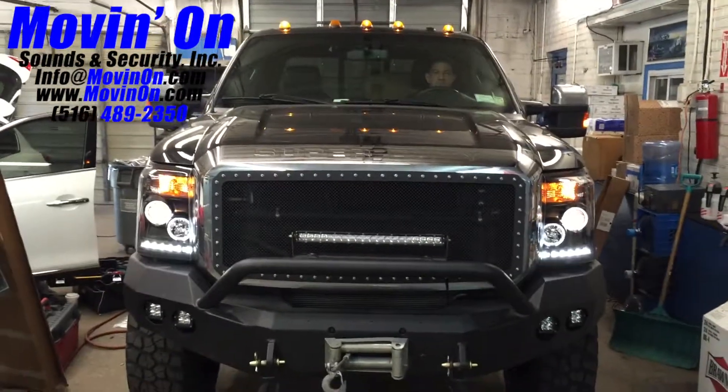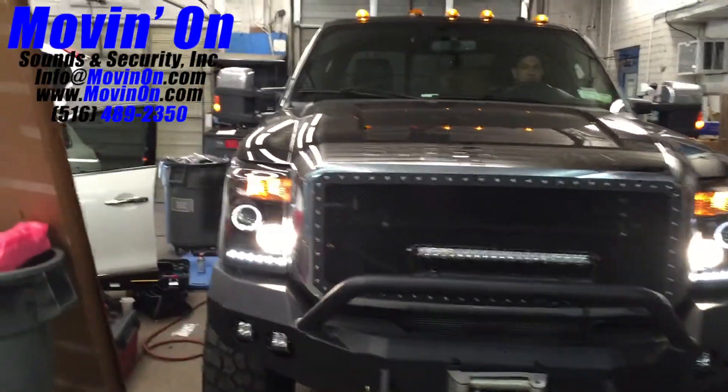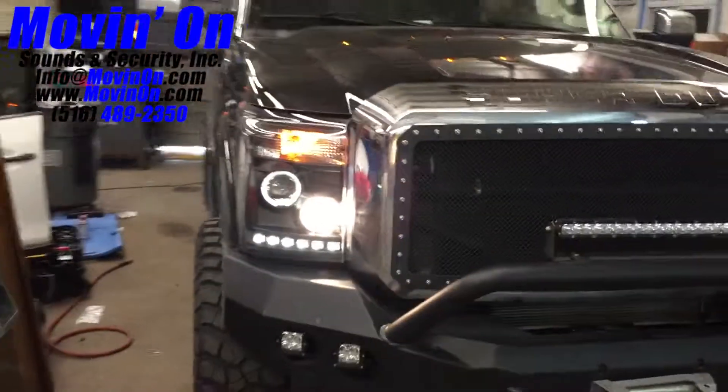I'm going to turn them on for you here. Turn the headlights on for you and zoom in close to the aftermarket projector headlight housing — see the LEDs on the bottom and the halo ring.